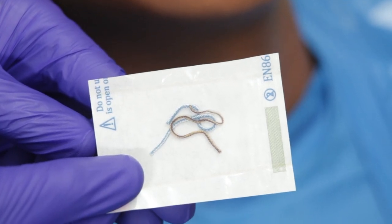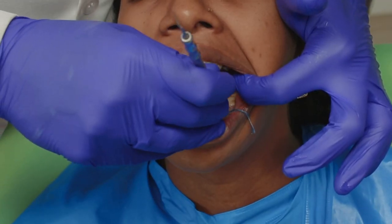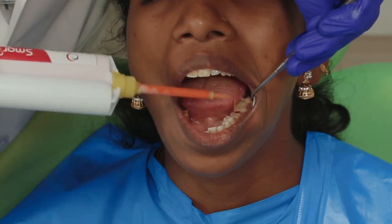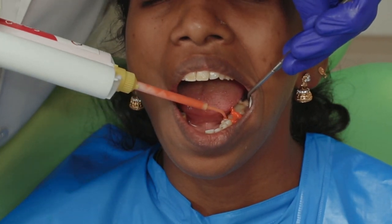As usual I have placed two retraction cords here. One of them is a double zero cord and the top cord is a number one cord. While my assistant loads the heavy body on the tray, I will get the top cord out and express some light body into the sulcus and also along the occlusal surfaces of the teeth.